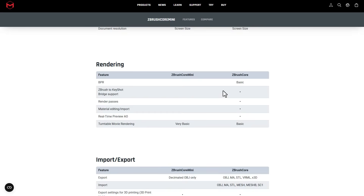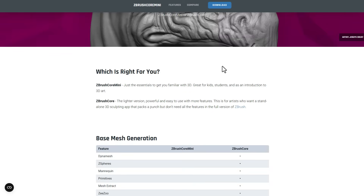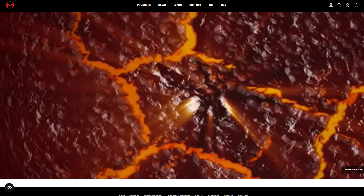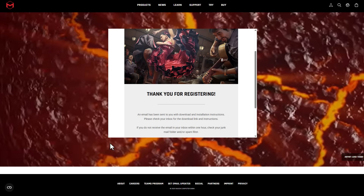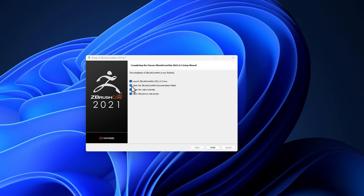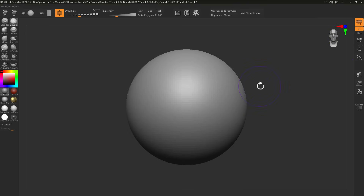For those who want to download ZBrush Core Mini right now — since this is a limited time you have to get it — you can click the download button, register or enter your email, and that sends you a download link. Once you install it, you can see that it has not had any update whatsoever since 2021. Firing it up, things look exactly the same way they've always been.